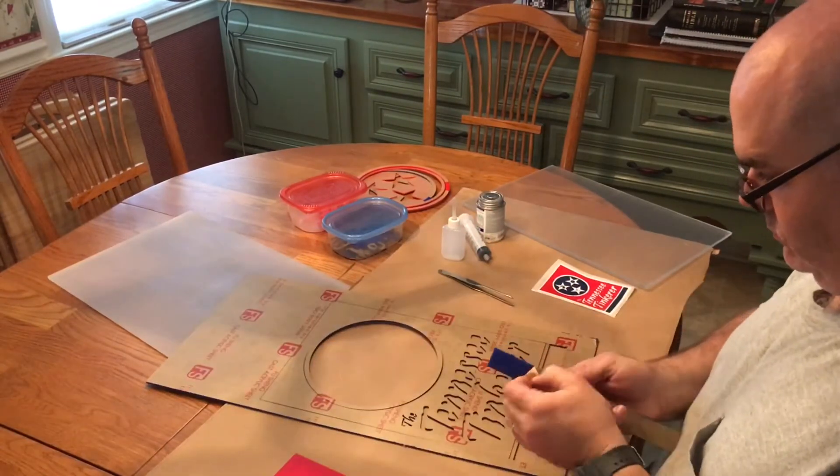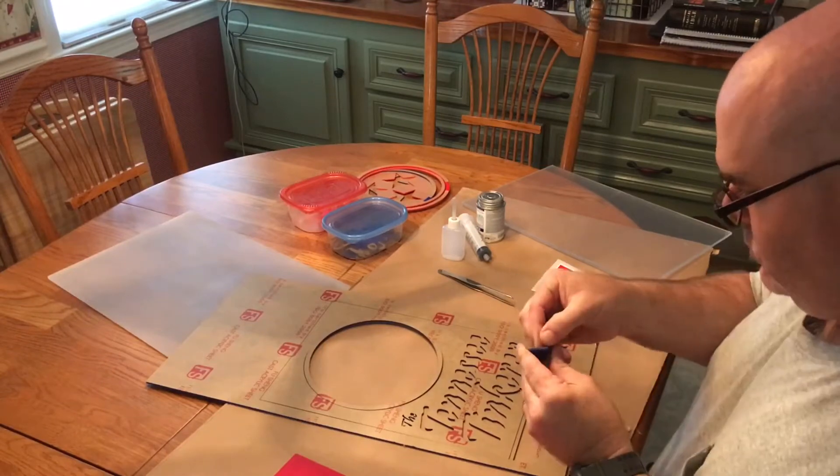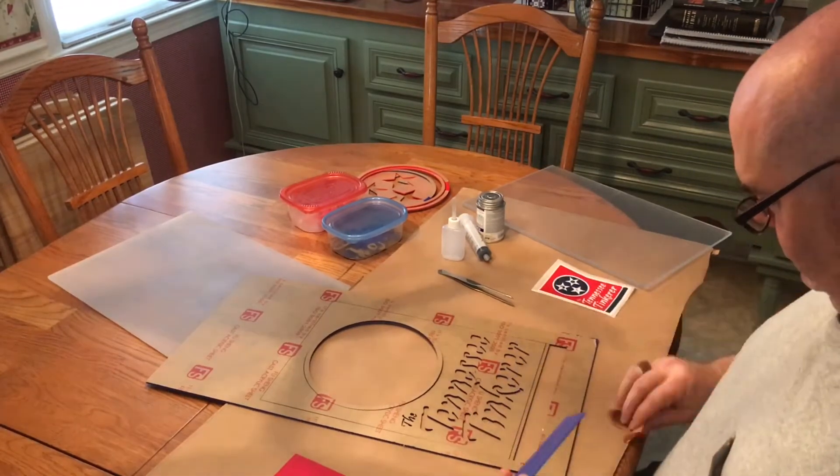I'll assemble them together like a puzzle on top of an opaque piece for the white, backlight it, and make a sign.